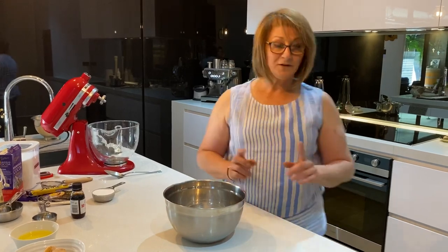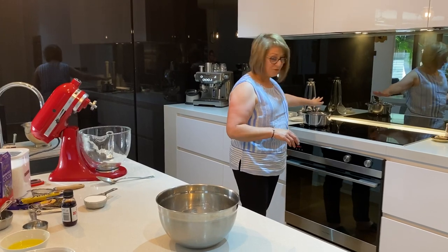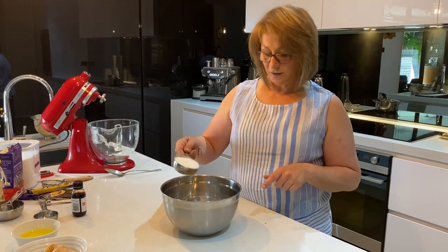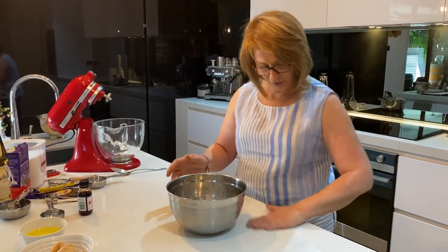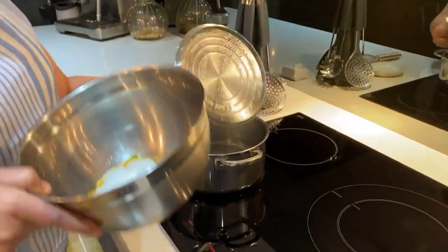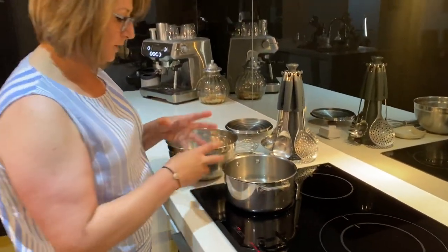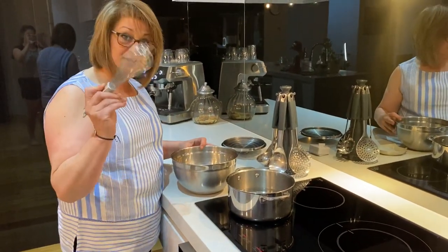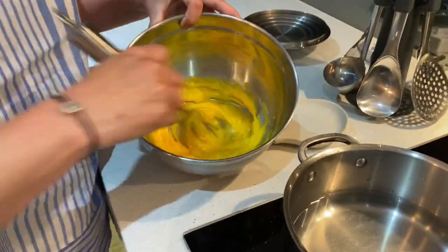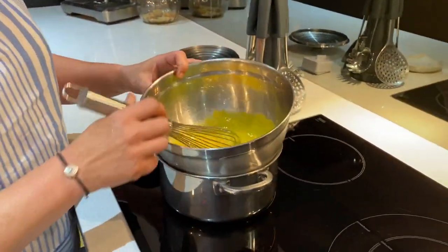You're going to need a double boiler for this one — I've got some water simmering in a pot. We've got four egg yolks and half a cup of normal caster sugar. Pop the stainless steel bowl on top of the pot to double boil, and using a stainless steel whisk, whisk the eggs together to make them nice, creamy and fluffy. This will take about 10 minutes from start to finish.